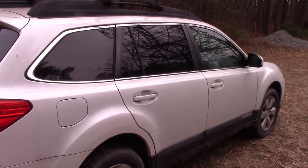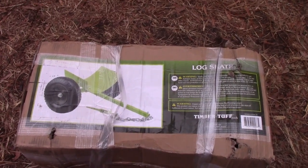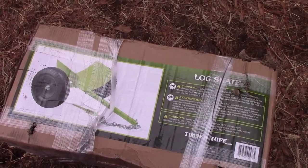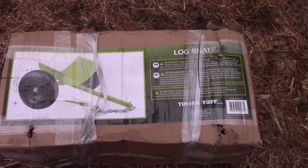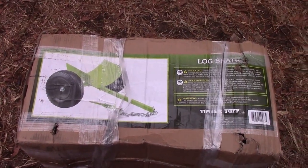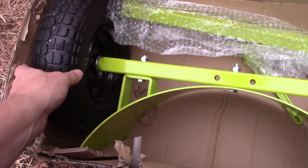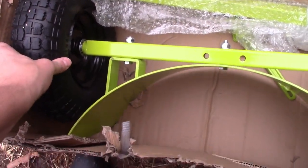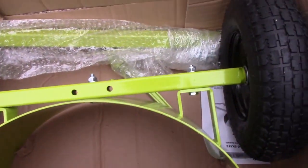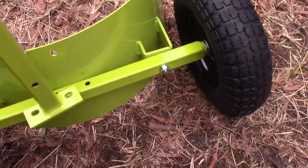Here's what we decided to try. In order for us to move logs around without killing ourselves, we bought a log skate — this is how it comes. You can order it from Tractor Supply, but they don't carry it in the store; you've got to get it online. The box got pretty beat up before it got to us, but we're hoping this thing's in good shape. This is what it looks like when you cut the box open — it's in pretty good shape. The tires I think are inflated enough; I'm gonna check them. Looks like it's gonna be pretty simple.